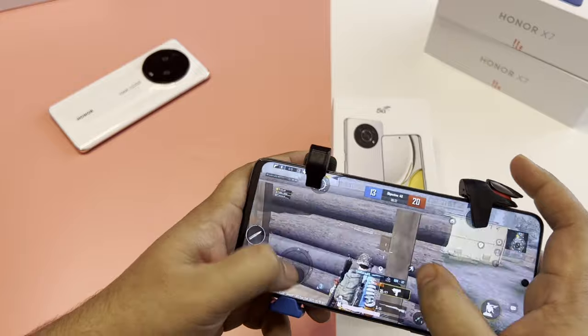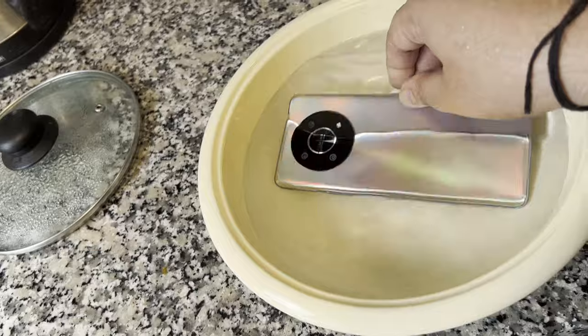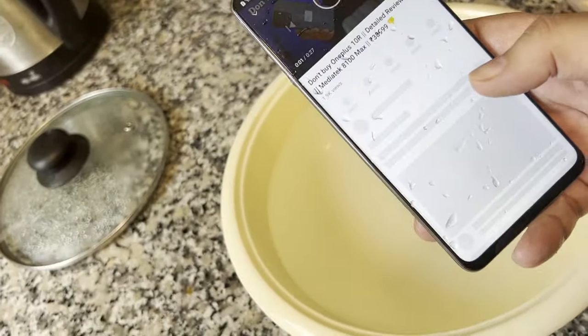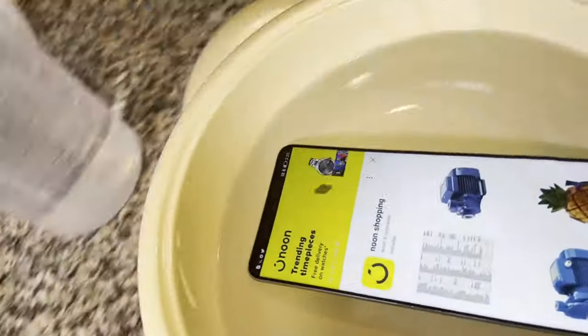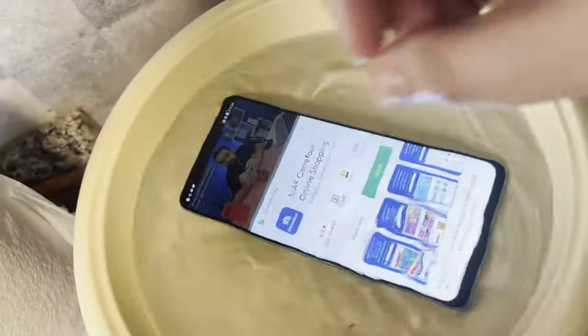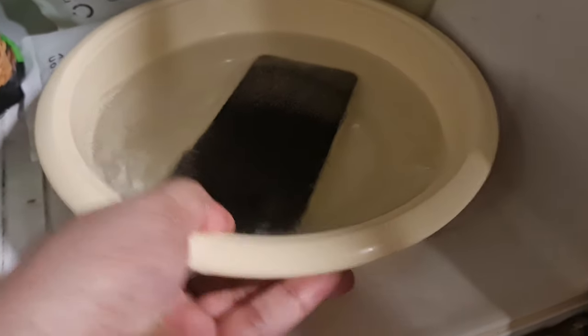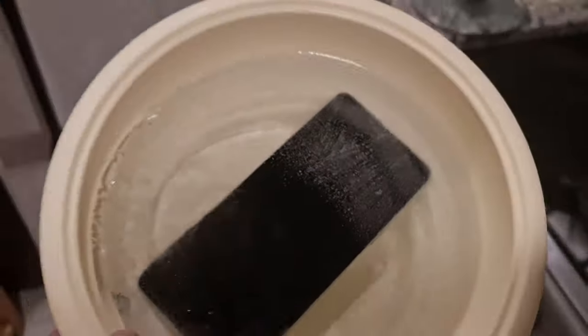Now let's try the durability test as the company claims. I put this phone in a bowl of water and then placed it in the freezer for six to seven hours to make it freeze. Let's see if it will work afterwards, because this phone is not IP certified — so I'm really curious whether the company's claim is true. I played my Hindi channel video and put it in the freezer, then closed the phone after a while so as not to drain the battery.